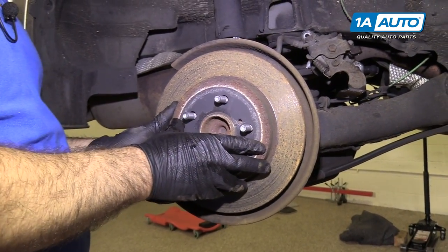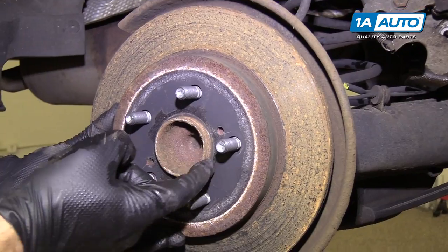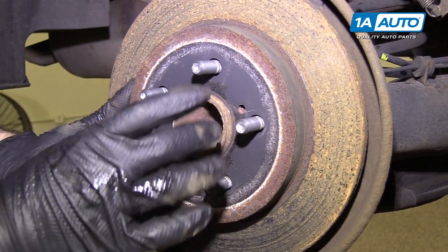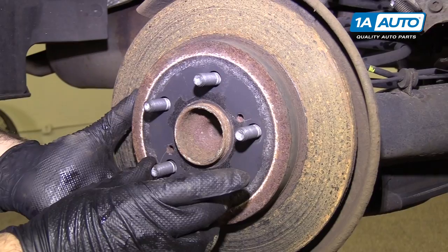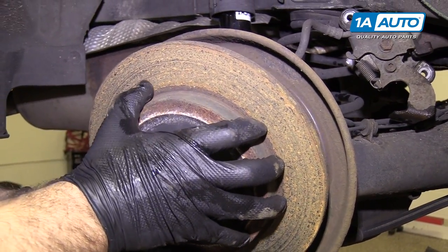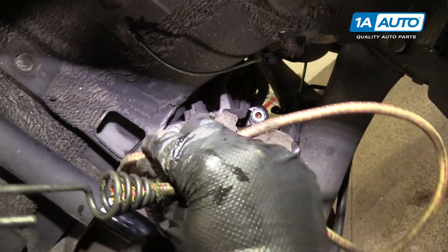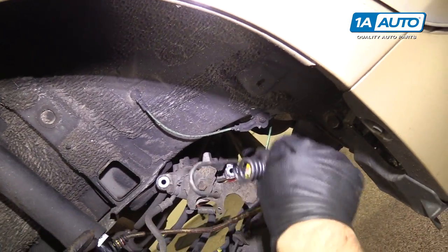This rotor is already pretty loose. If it wasn't, you could spray some rust penetrant along here and then insert some 8-millimeter bolts to push it off, but it's going to come free and come right off of there. Put a bungee cord around the caliper just to hold it in place.